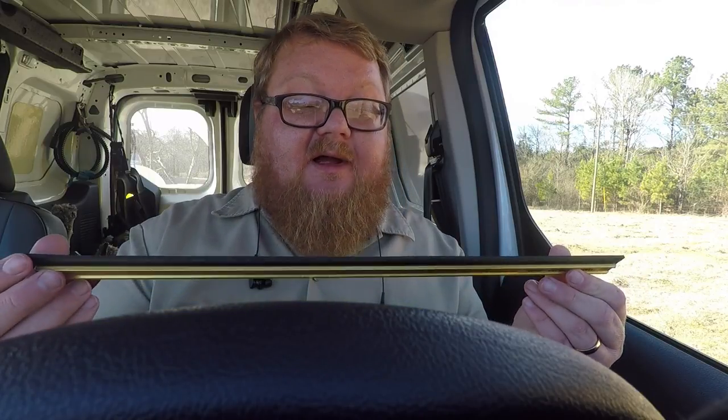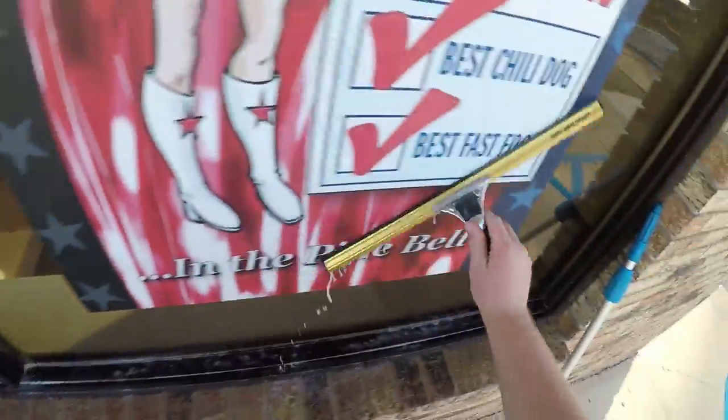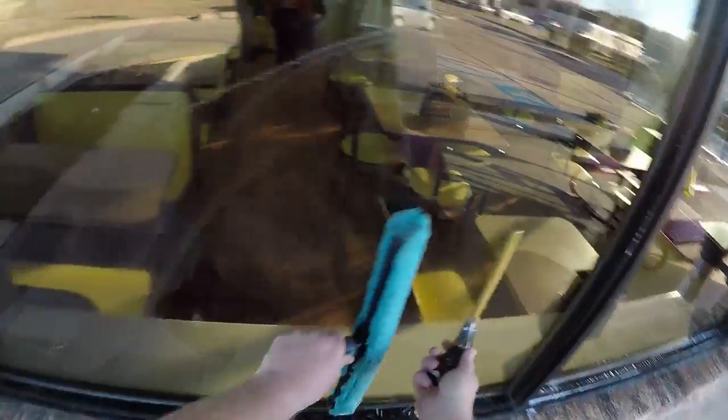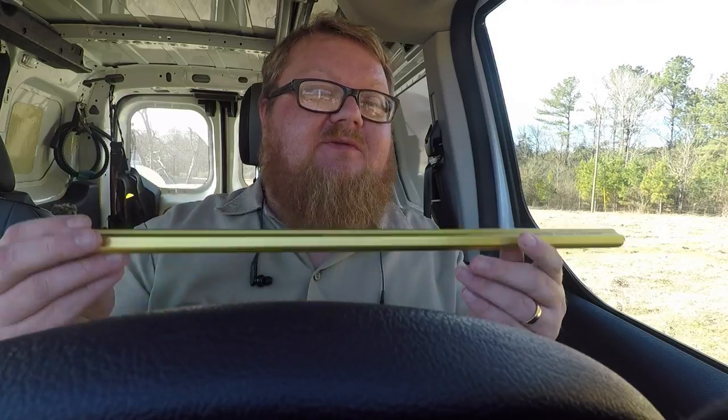This has soft rubber in it. It's a great, great channel. I recommend it — go buy one. Go to Window Cleaning Resource, windowcleaner.com. I've got the 18-inch, the 24, and the 36, but the 18-inch is an all-day thing. Very good channel, very well done, Adore.